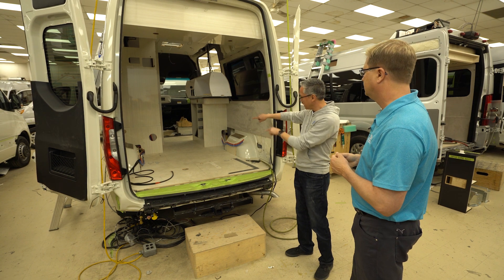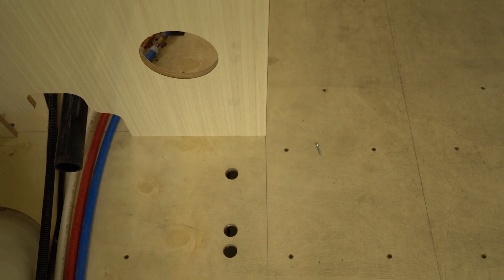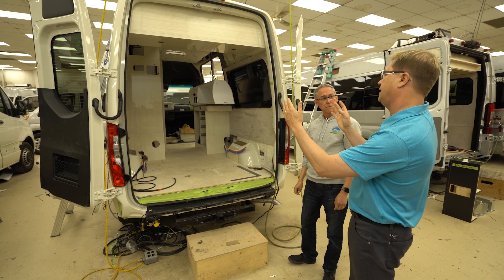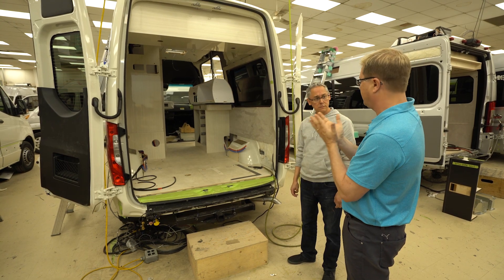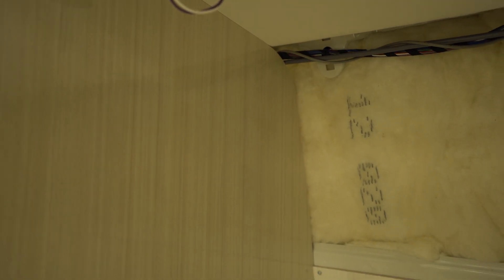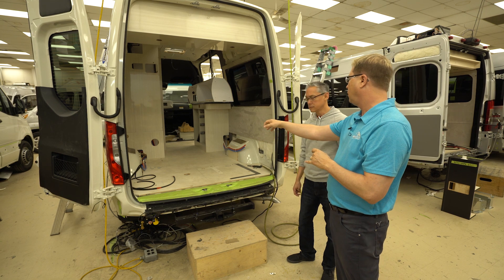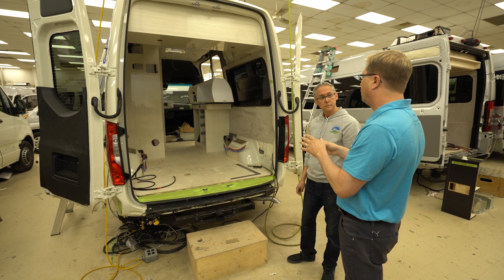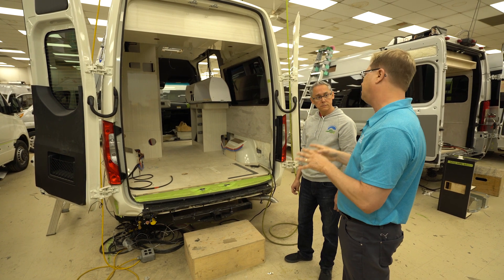The pencil markings on the floors are precisely where things will line up for this particular van. The only thing that varies between vans is the walls could change a little bit — a wall panel may not fit 100% off the router, so sometimes we have to trim them to get a really tight fit. But once that front wall partition is set in place, everything has to be exactly where it goes. For example, holes through the floor for plumbing lines have to be exactly in the right spot — each part of that cabinet has to be exact and precise.